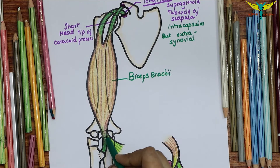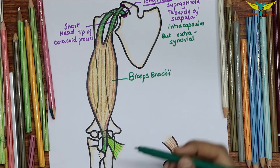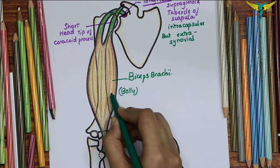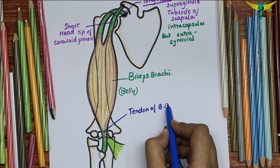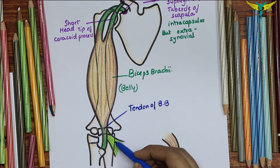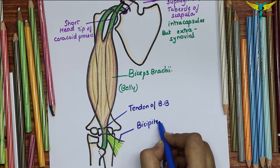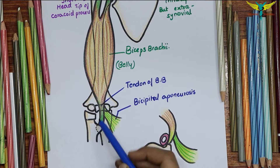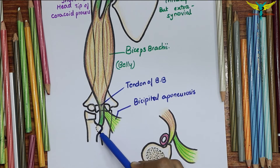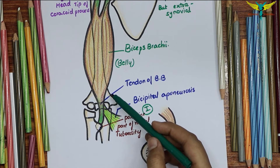The tendon gives an extension called the bicipital aponeurosis from its medial side, and then blends into the elbow. The insertion of the biceps brachii is into the posterior part of the radial tuberosity.